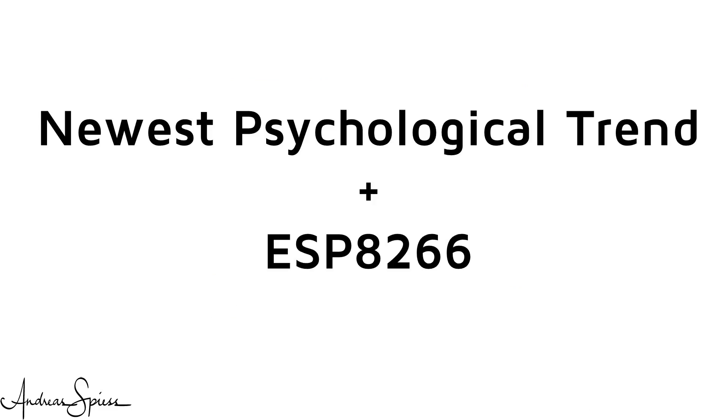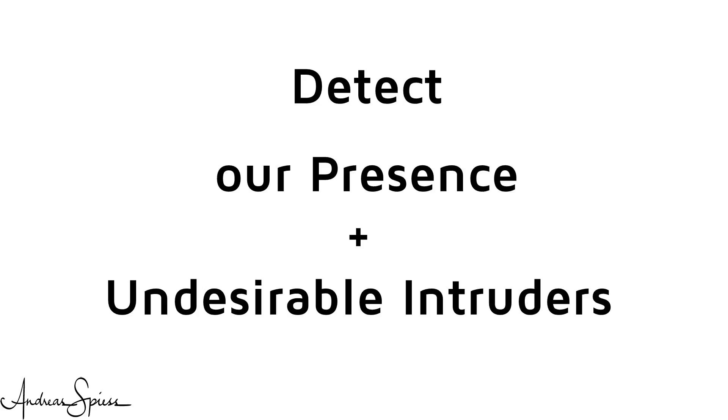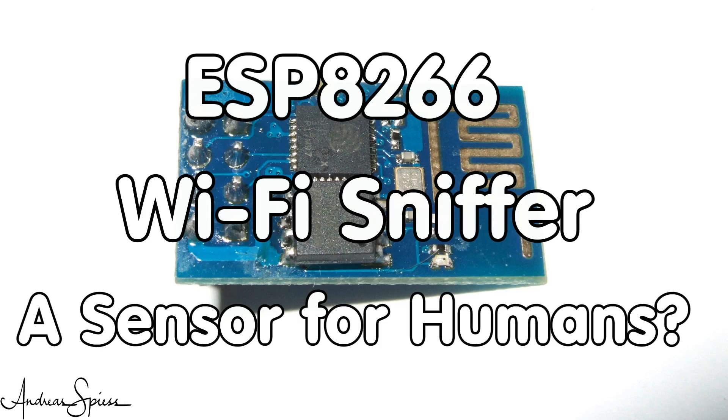It is a sensor based on the newest psychological trend and an ESP8266. Theoretically, it should be able to detect our attendants as well as the appearance of undesirable intruders. Here is the guy with a Swiss accent, with a new episode around sensors and microcontrollers.